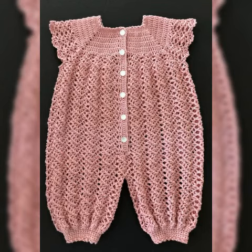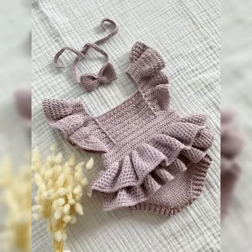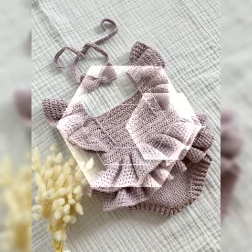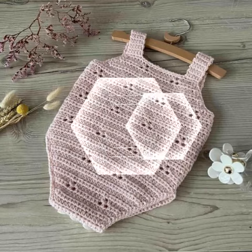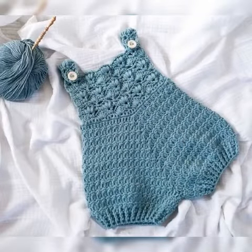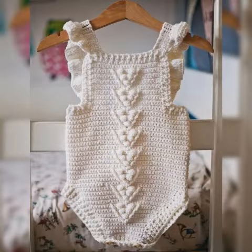In today's video I have brought very beautiful Koreshi pattern baby dress design ideas, which you can see and from which you will be able to get an elegant and awesome baby dress collection. I am sharing very amazing and best Koreshi pattern handmade and washable baby dress collection for you guys — you can benefit and get ideas from this video.